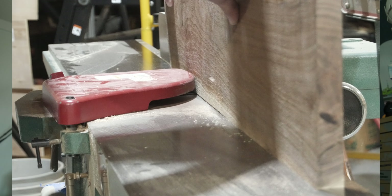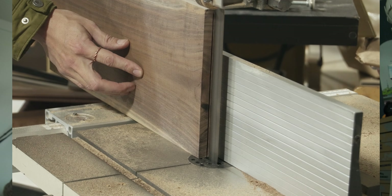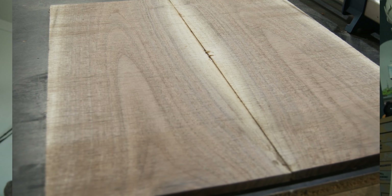I took it into the woodshop and we flattened one edge on the jointer now that we had a flat side. That worked out and then we re-sawed it on the bandsaw. They glued it up while I was away — and this is how that turned out. Pretty impressive.